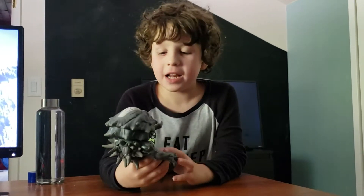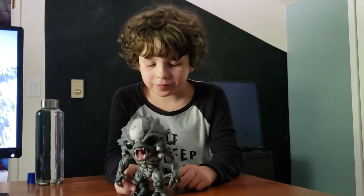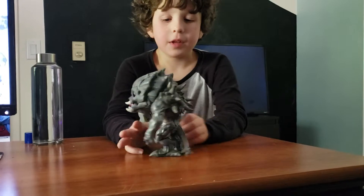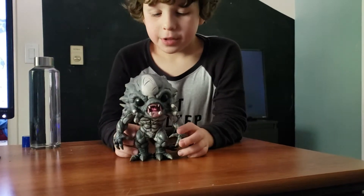He's heavy. His head is massive. Okay, this is the back of him, and this is the front of him.